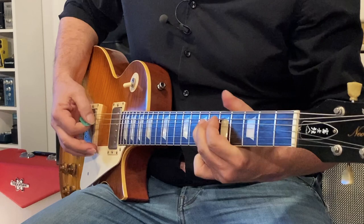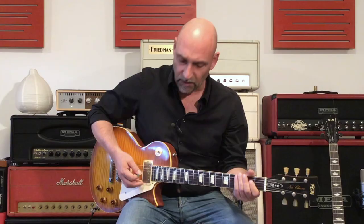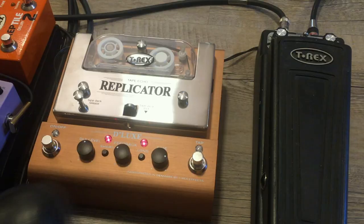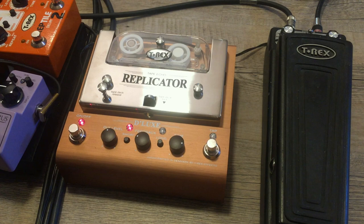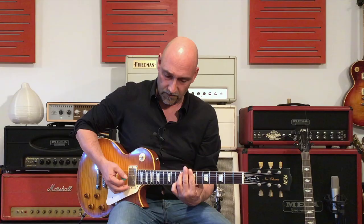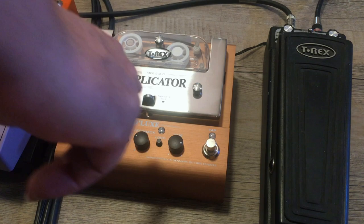Let's move on to the next thing: combining both delays. The first short delay starts as a slap-back delay up to 500 milliseconds, while you can produce very long delays with the second head, the long head. Let me show you this with a crunchy, bluesy sound. I'll take the short head with a little less delay level and less feedback, so now I have a typical slap-back delay.